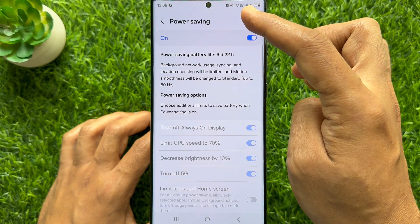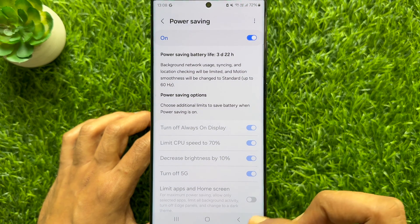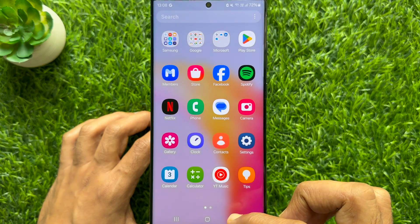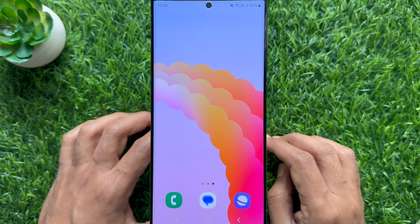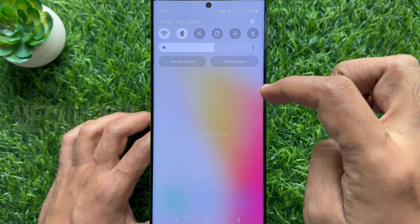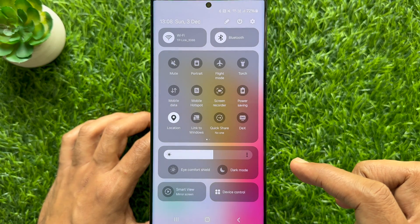Another way you can enable power saving mode on Samsung Galaxy smartphone: swipe down twice from the top of the screen to open the quick settings panel.